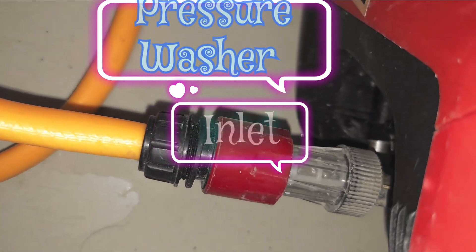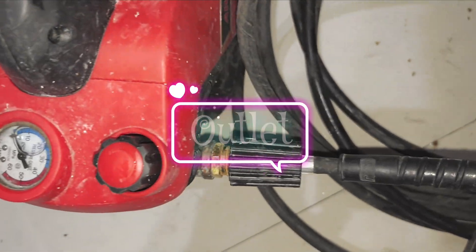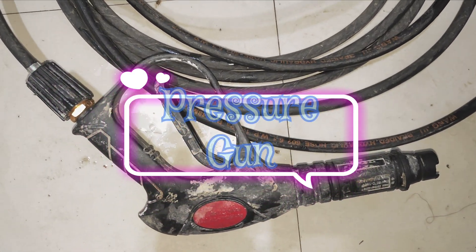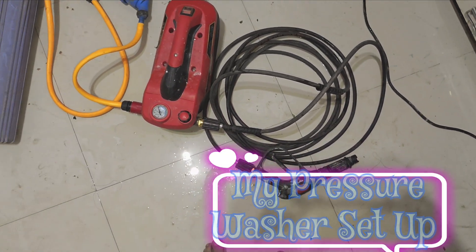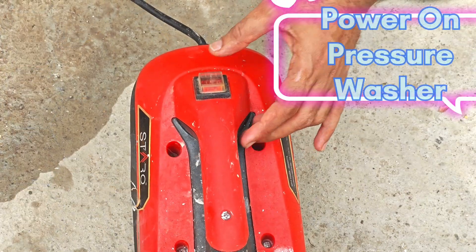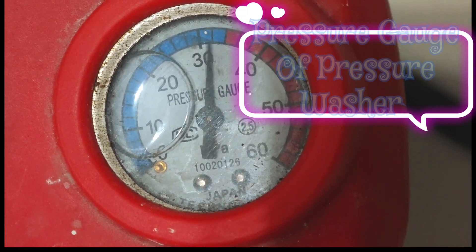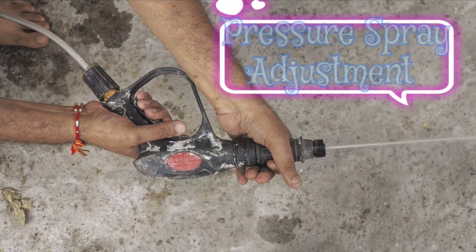The pressure gun is attached to the outlet port wire piping. I have now switched on the pressure washer — you can hear the motor noise. After the required pressure builds up in the piping, the motor automatically switches off. You can see the pressure indicator gauge reading showing 300 to 350 bar pressure, which is very high pressure.